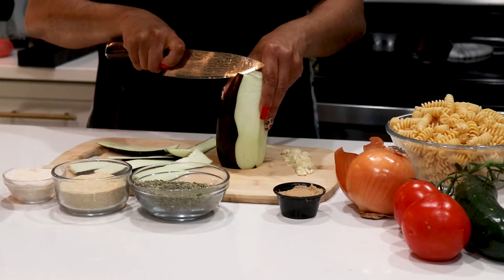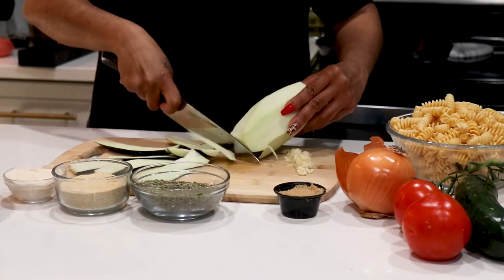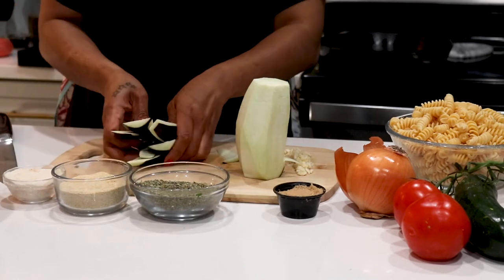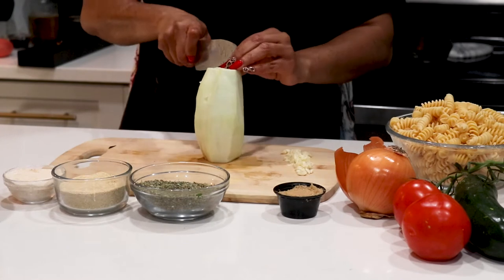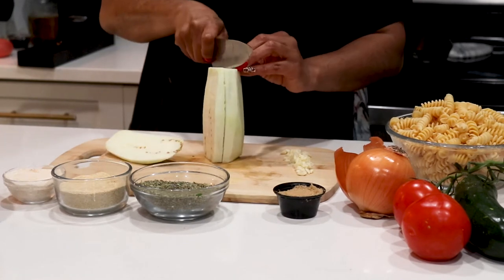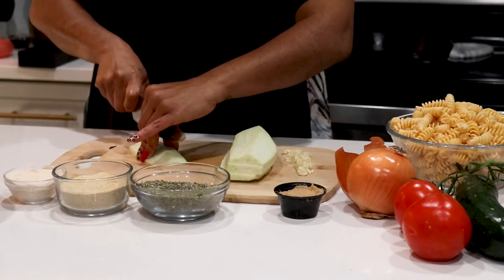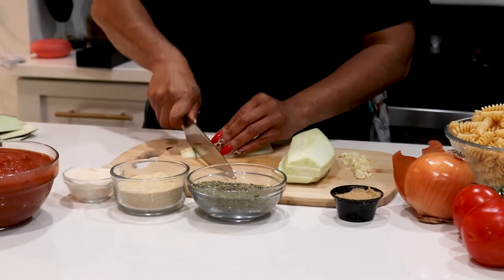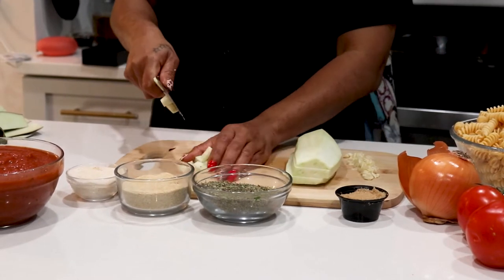You can do it with a peeler too, but I like to do it like this. You can eat the skin if you want, but it's a little bitter for me, so I like to just put it to the side. When you're doing eggplant, you want to make sure that you are ready to cook right then and there, because just like the potato, your eggplant will oxidize once the air hits it and it'll become brown.